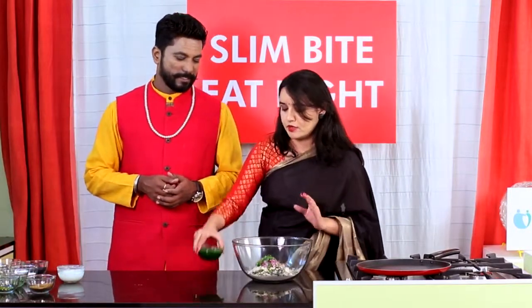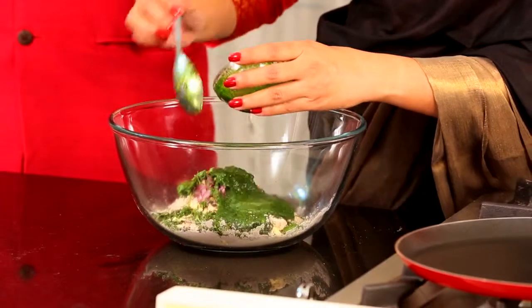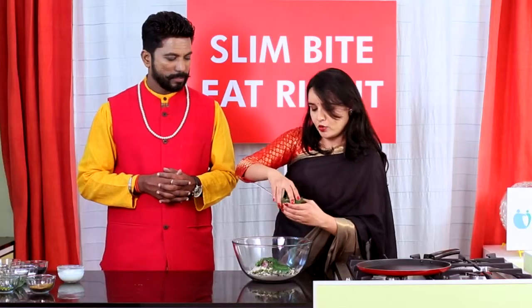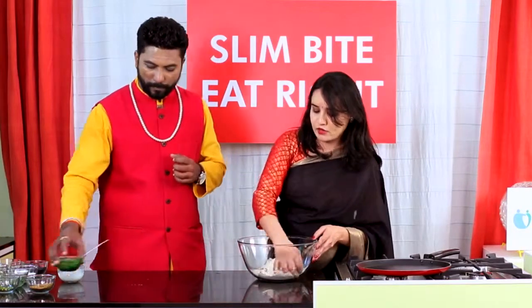I'm going to make this dough with raw palak puree — no need to boil it. Just take raw palak and grind it. I'm going to add it as required. We can take more if needed, or we can take water also.